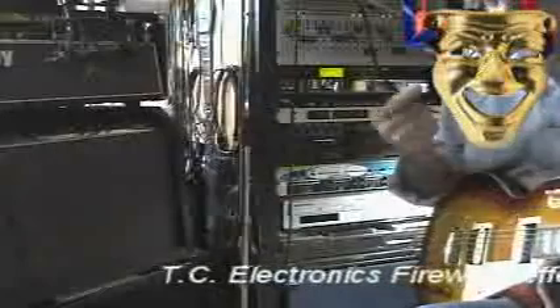When I run my effects processor through the amp, I've got it on bypass right now. Listen to this — amazing. That's again the neck pickup.